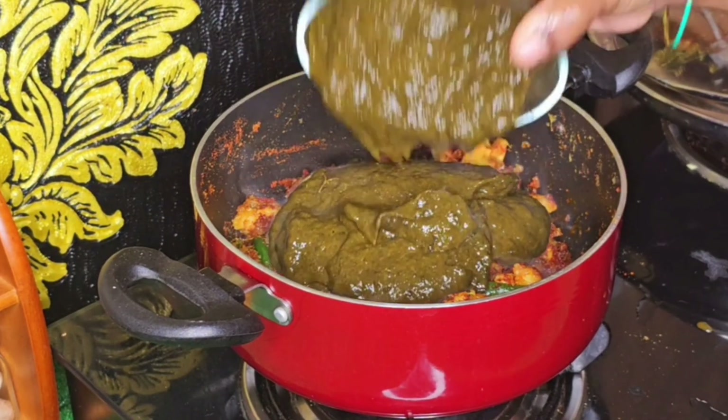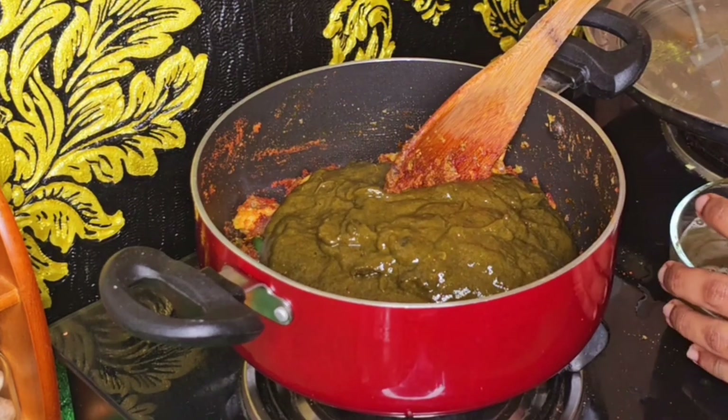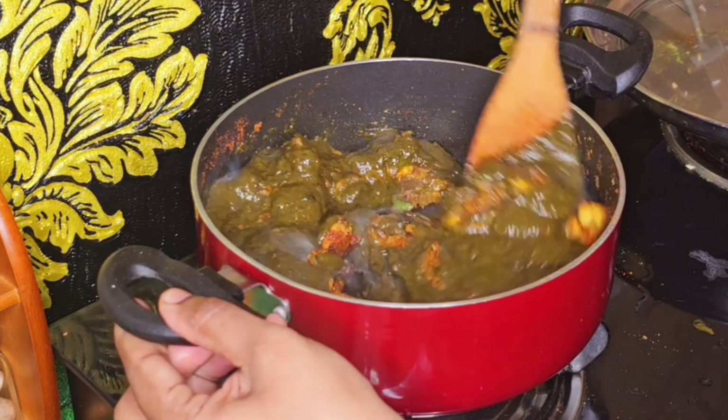Add 10 ounces of gongura and take a look. From the gongura, add a little bit more. Add two spoons of gongura.